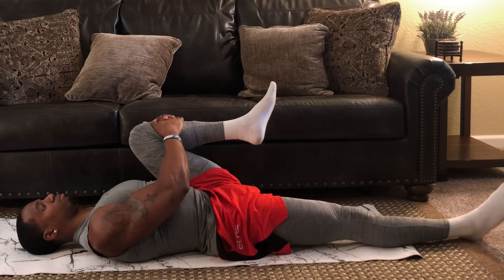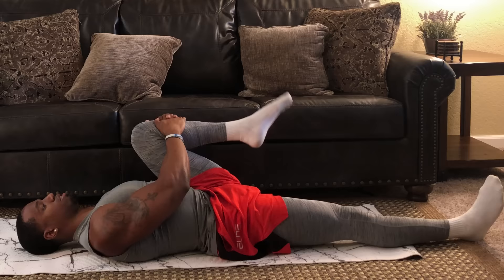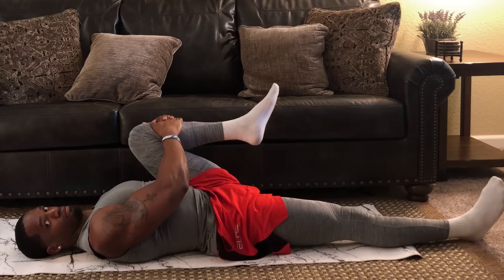Keep that opposite leg nice and locked out, go ahead and relax the foot. About 20 more seconds and we'll move into our last stretch.